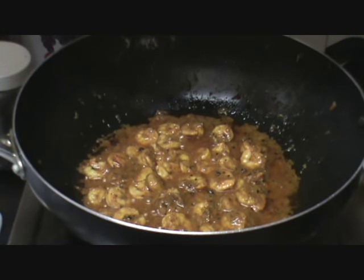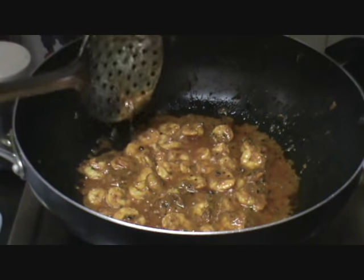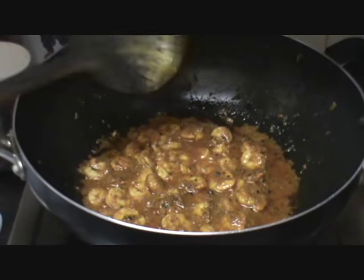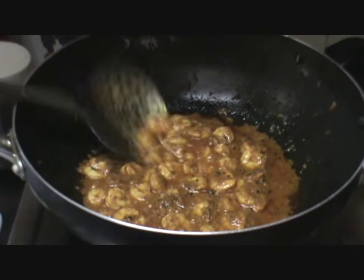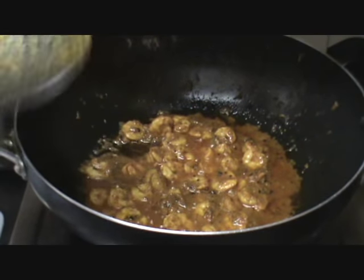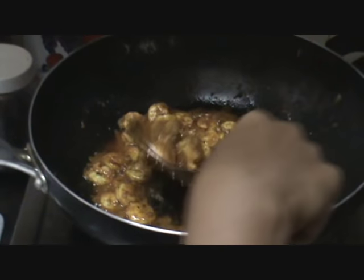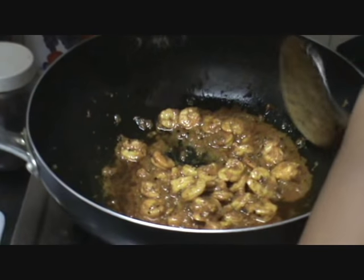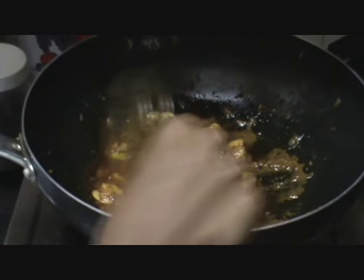It's been another 5 to 7 minutes. You can see that the spices that we had ground have come to the side. We have not used much oil in it, because of which the spices itself will form like a sauce. It will form like a curry. You can see the prawn is cooked very well.